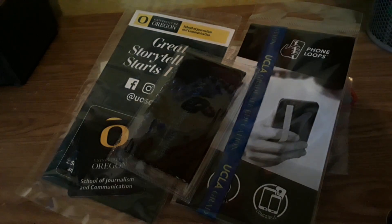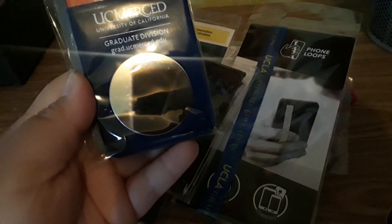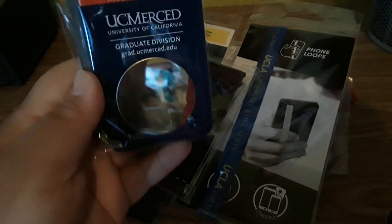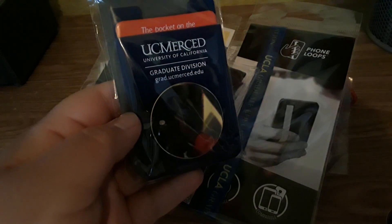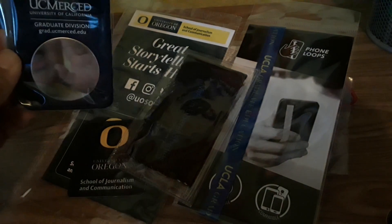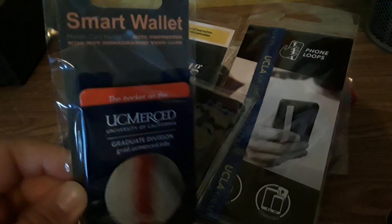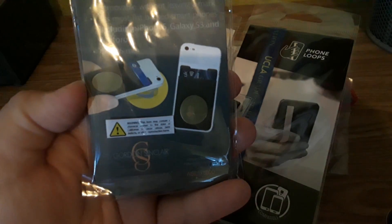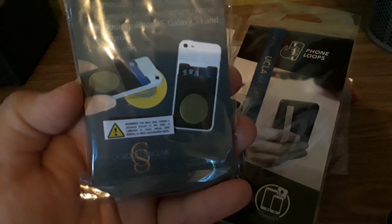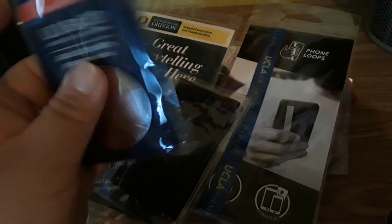Now moving on to the stuff — mobile card holders. I know these are getting big now. This one is actually from UC Merced and it has a mirror on it. Basically it's a smart wallet — you put your card where the red is demonstrating, and you stick this on the back of your phone. You can carry your credit card, ID, hotel card — things you won't forget if you don't want to carry a wallet or want easy access.